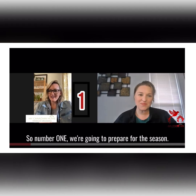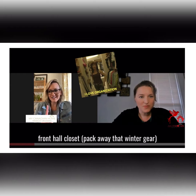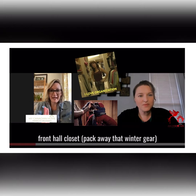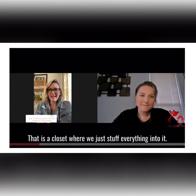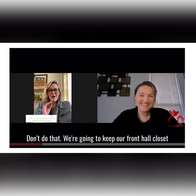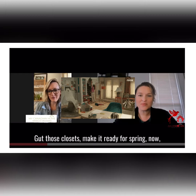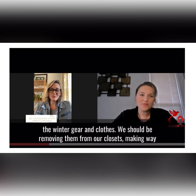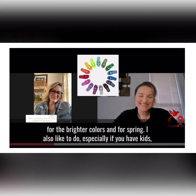Number one, we're going to prepare for the season. The three spaces you're going to tackle are your front hall closet, pack away that winter gear, and the garage. The front hall closet is a space where we tend to stuff everything in — don't do that. Keep your front hall closet current to the season you are in, so make it ready for spring. Remove the winter gear and clothes and make way for brighter colors and spring items.